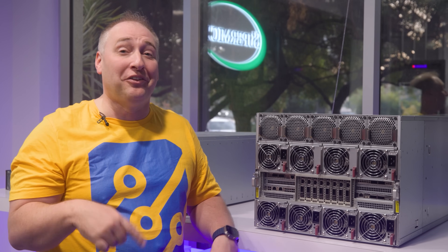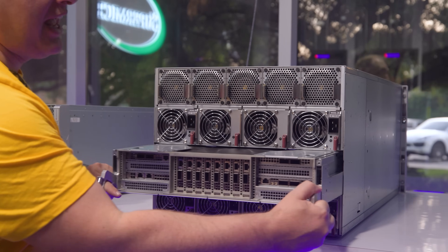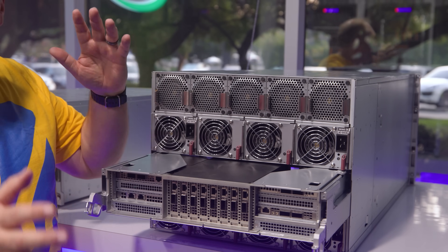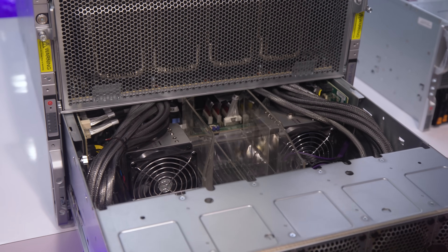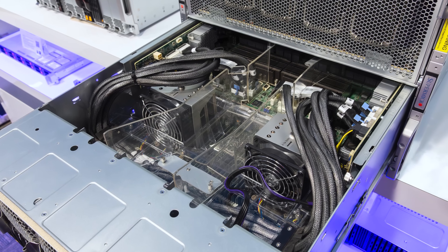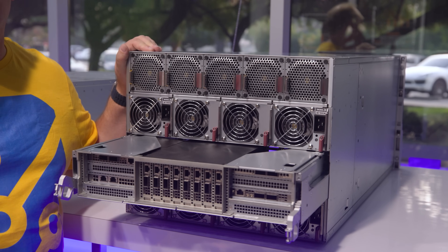This NIC tray has another exciting feature — it's literally a pullout tray. If you need to service your network cards, you can pull the entire NIC tray out without pulling the whole system out of the rack. You don't need to remove the system to access memory, change NICs, or service a GPU. Just walk up, pull out the assembly you need, work on it, swap in a replacement, and you're ready to go. This is so much faster than other systems on the market.